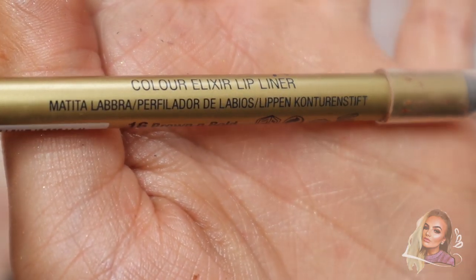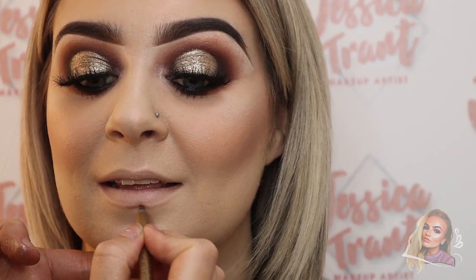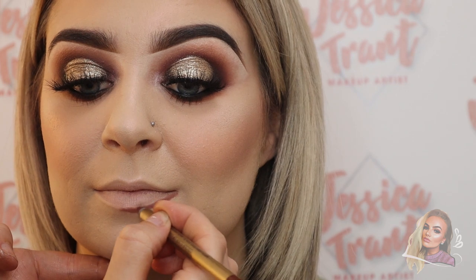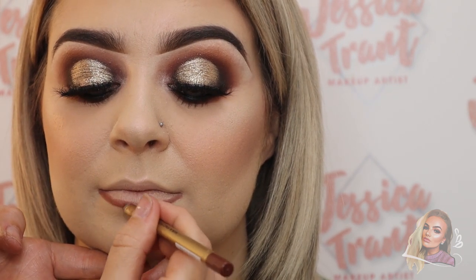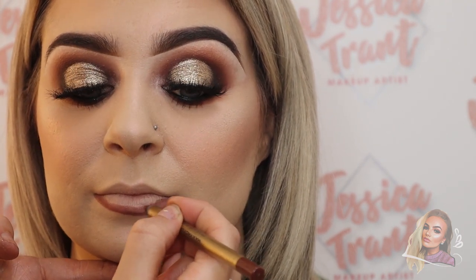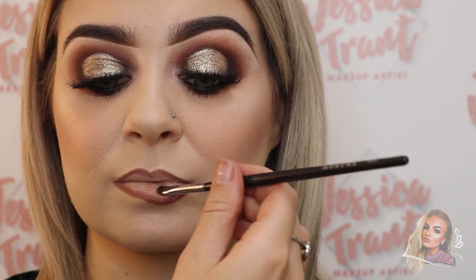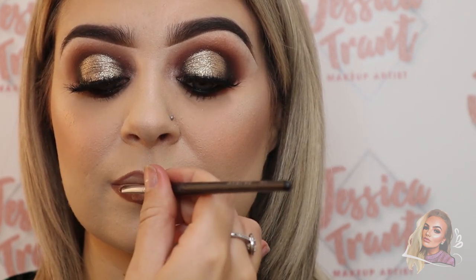I'm lining the lips with the Max Factor liner in Brown and Bold — this is a really nice complementary colour to any nude lipstick. Then I'm going in with the MAC lipstick from the Jamie Genevieve collaboration. I love this lipstick; it's beautiful, especially with a darker lip liner.